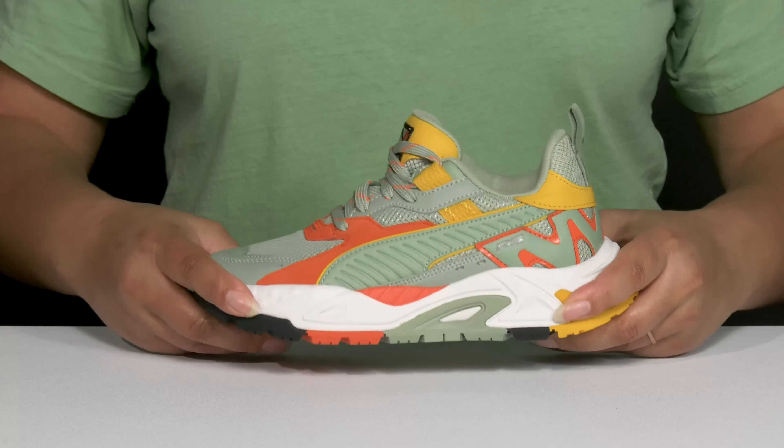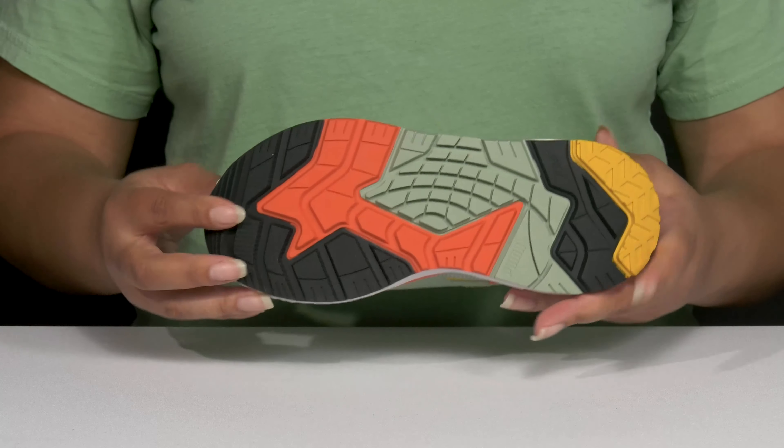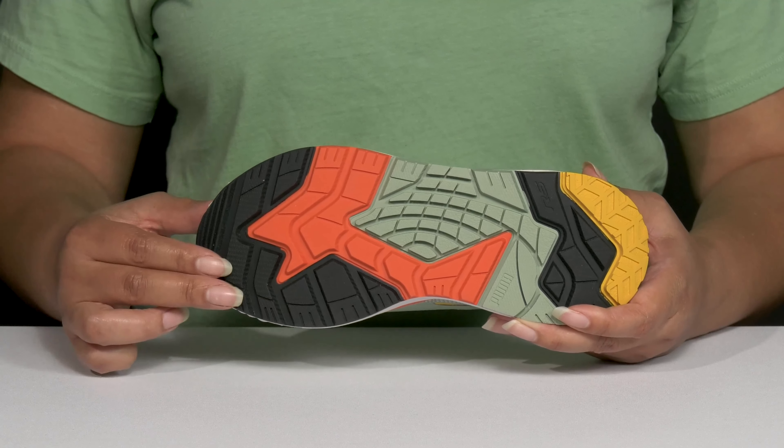Inside, there is a textile lining with lots of cushioning around the collar to give their ankle support, and a very cushioned footbed to keep them comfortable all day.